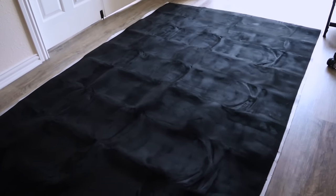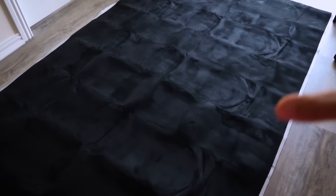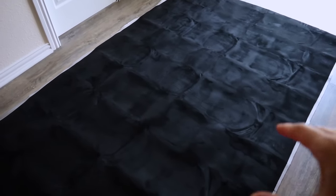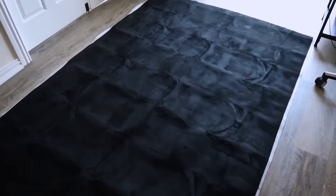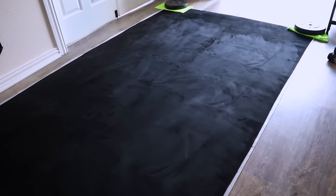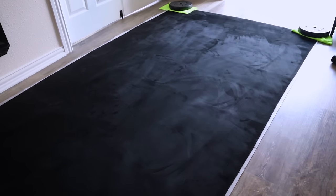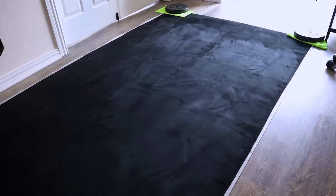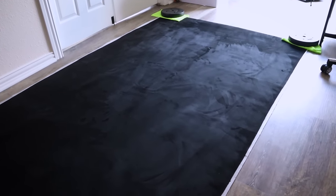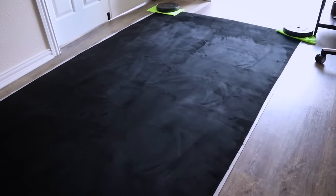Honestly the wrinkles really aren't that bad — it's more folds from the packaging. We're going to start by putting stuff on the corners to flatten it out, mainly get the folds down, and then steam it. We now have a plate on each corner of the fabric and it's already looking a lot better. If you're going to do this yourself, I'd suggest doing this shortly after you get the fabric — you could actually let it sit for a couple days and be pretty set. So we're going to let it sit like this for a few hours and then bring out the steamer.